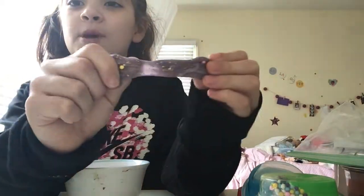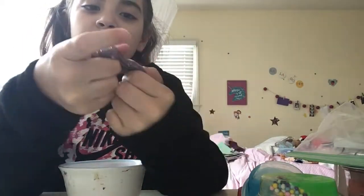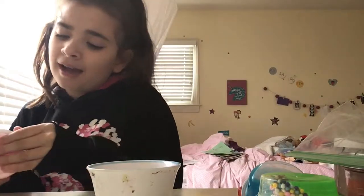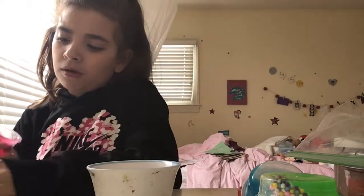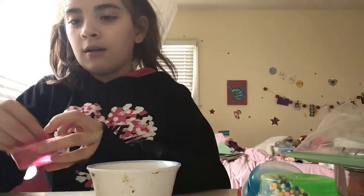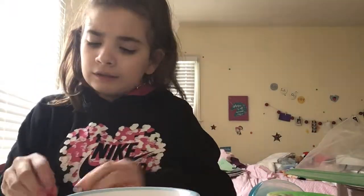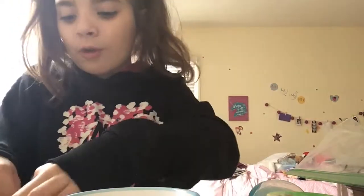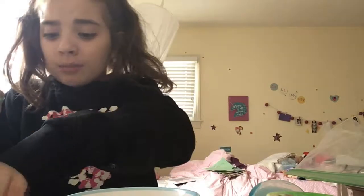The first thing is this putty — there's actually two putties. I mixed in some foam beads. The slimes I'm using are from my kit that I made a video about. So this is one of the slimes — let me just put those back in there and there it goes in the bowl.